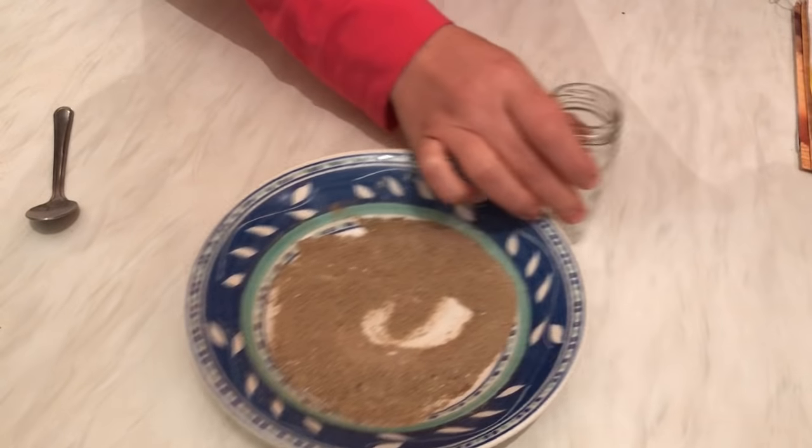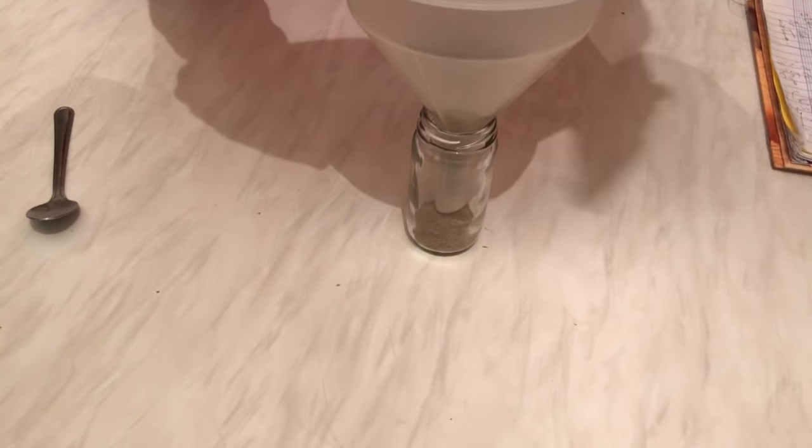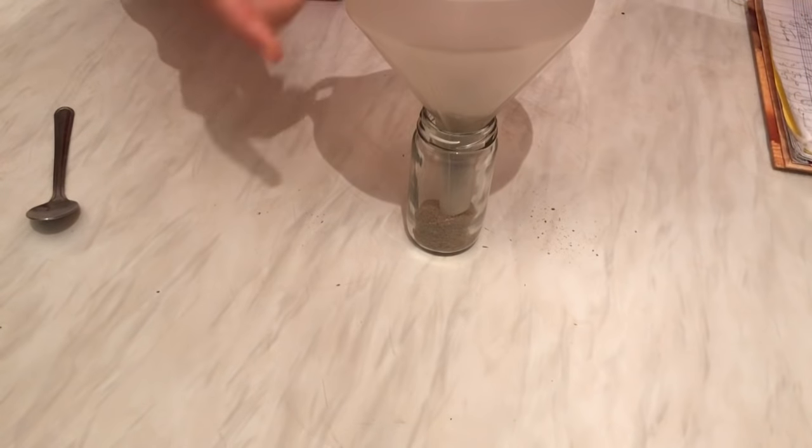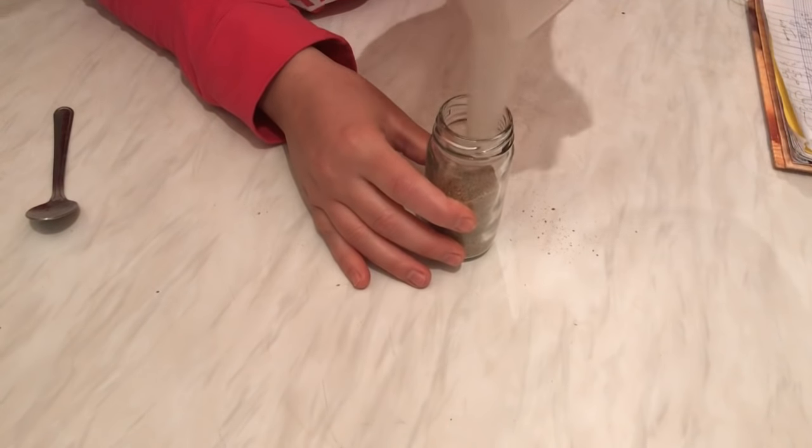I'm going to put them here in this small jar or container, and it can stay for a long time. Don't worry, you can use it for meat and chicken as well.